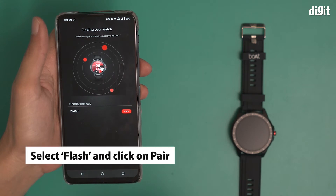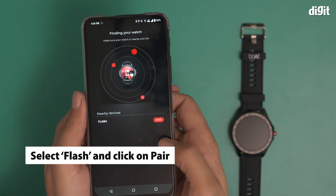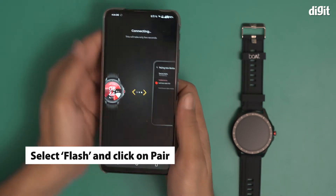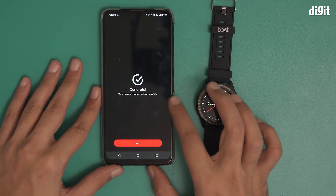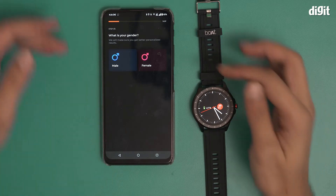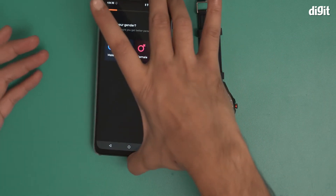Bluetooth is enabled and it's looking for my watch — it has already found it. You can see it says Flash Pair. I'm going to click on Pair. It says congrats, your device is now connected successfully. Clicking on Next, I'm going to input all my biometrics — I'm going to do that really fast.